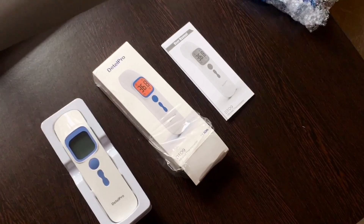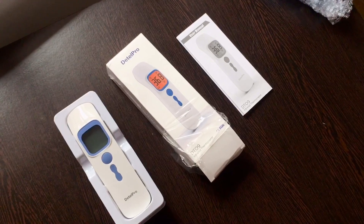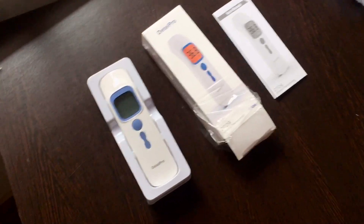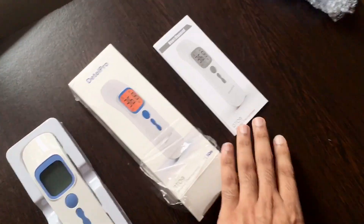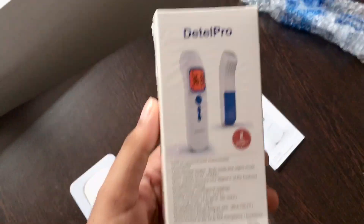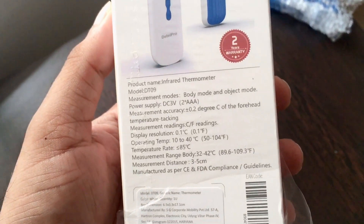Hi guys, today I'm here to give you a review on the Detail Pro infrared thermometer. It's a very economical thermometer, and here you can see inside it comes with a beautiful cover which shows all the product information.